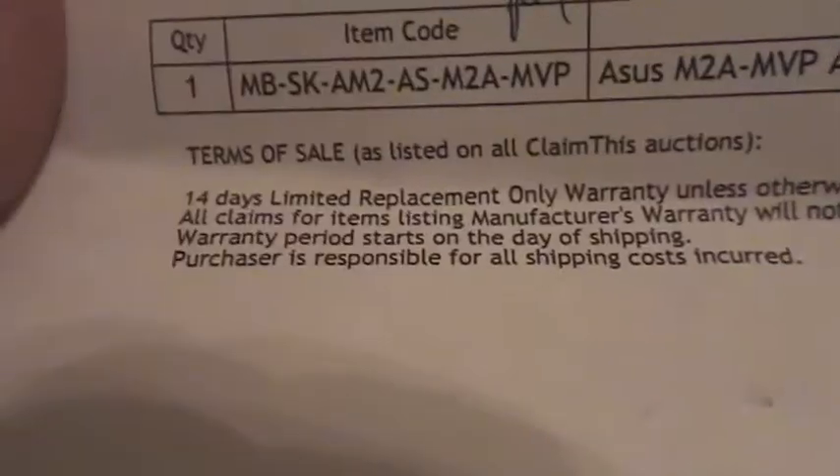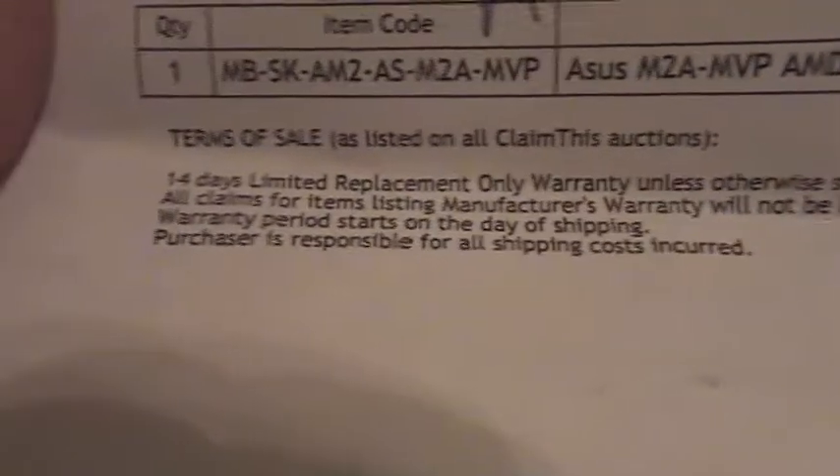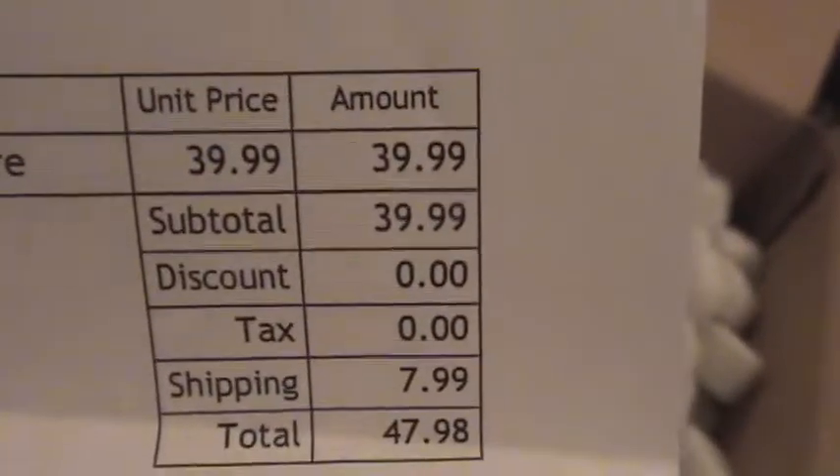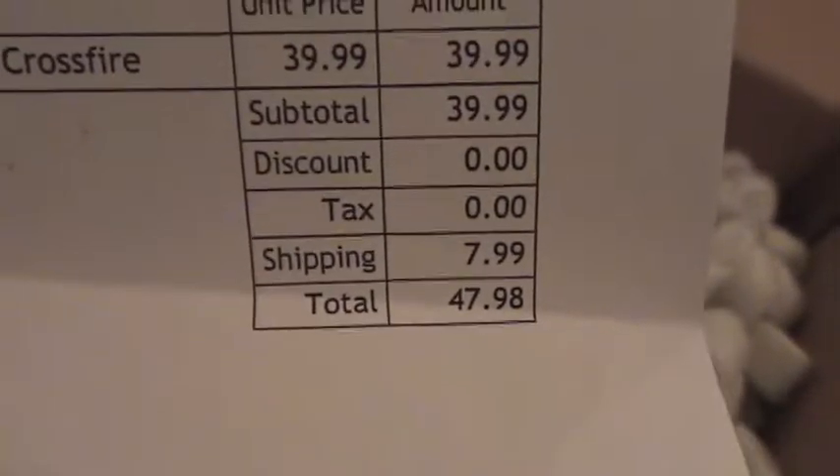14-day limit replacement, only warranty unless otherwise stated. Claims for items listed may fetch — will not be honored. $39.99 plus shipping. I ended up paying $47 for this. I hope it's good.